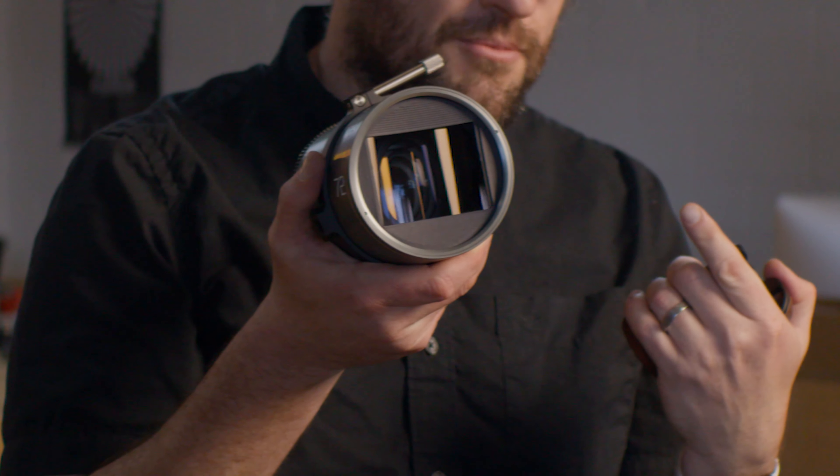Go ahead and check the link below to find out more about the clamps for Orion and Mercury series lenses. Thanks for checking it out.